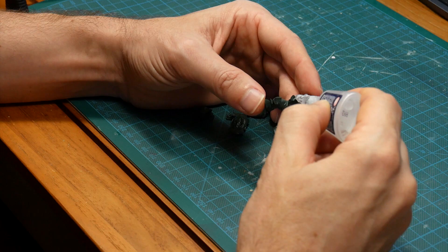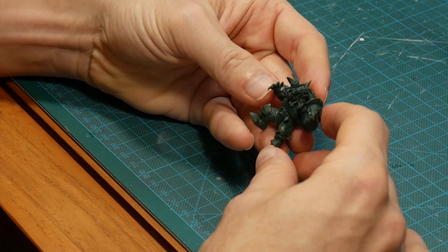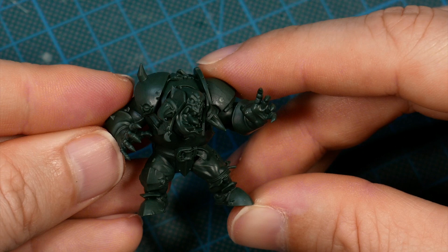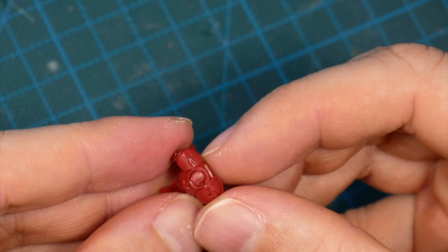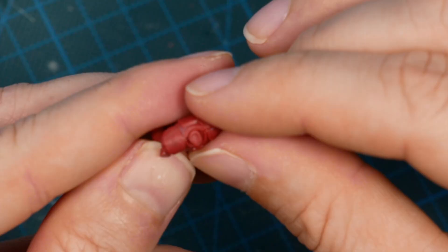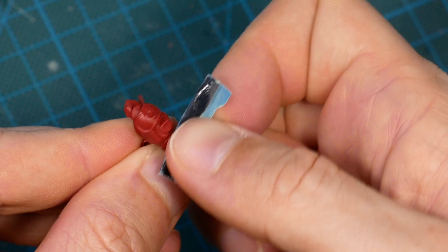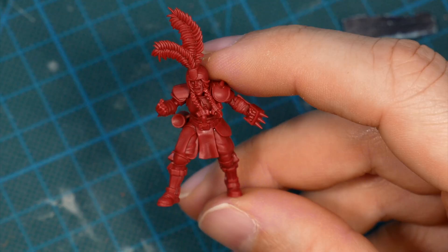For assembly I use super glue because it's quicker than plastic cement, but this is up to you of course. I recommend to at least fill the most prominent gaps. Whenever they are accessible I just let a drop of super glue run in and then sand it down. I also have a video on how to fill gaps with other material on the channel if you don't like to use super glue.